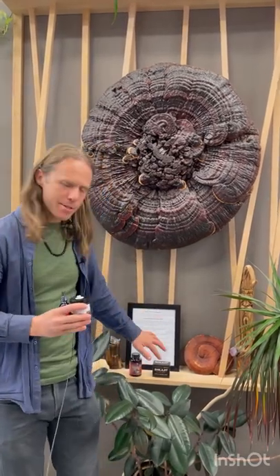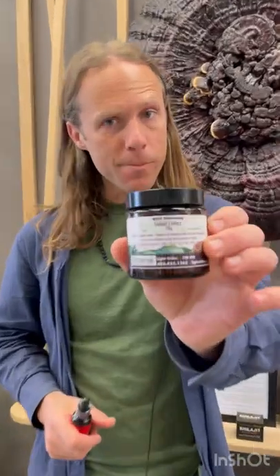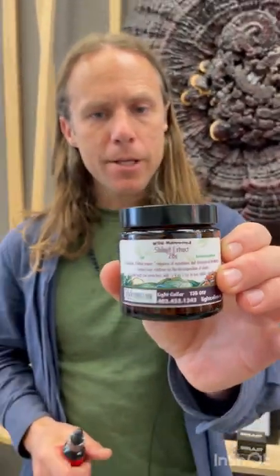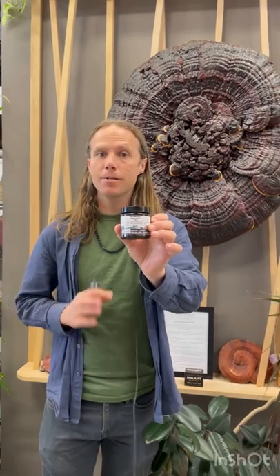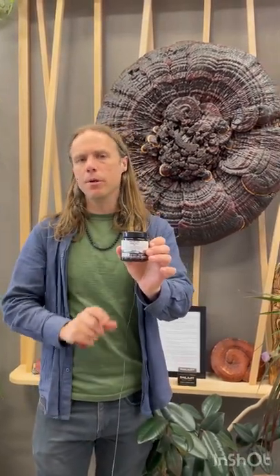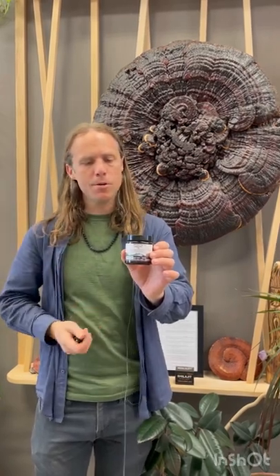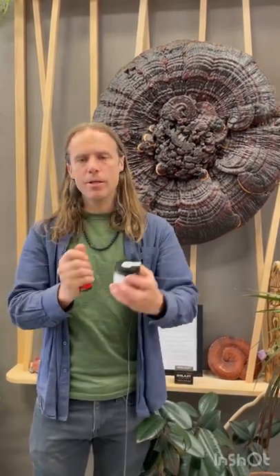When it comes to shilajit, I've introduced you to the resin and capsules. We also have it in an extract powder form — this can be added to your tea, drinking water, lemonades, anything like that. Super easy to use. Just a small scoop — quarter teaspoon, half a teaspoon, whatever you're feeling called to use — into liquid, and away you go.